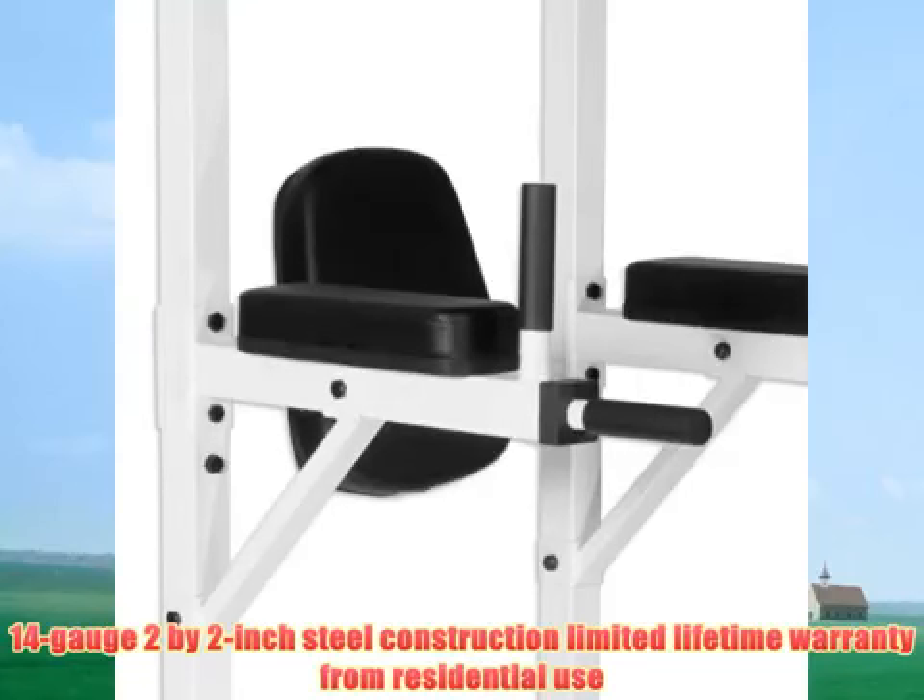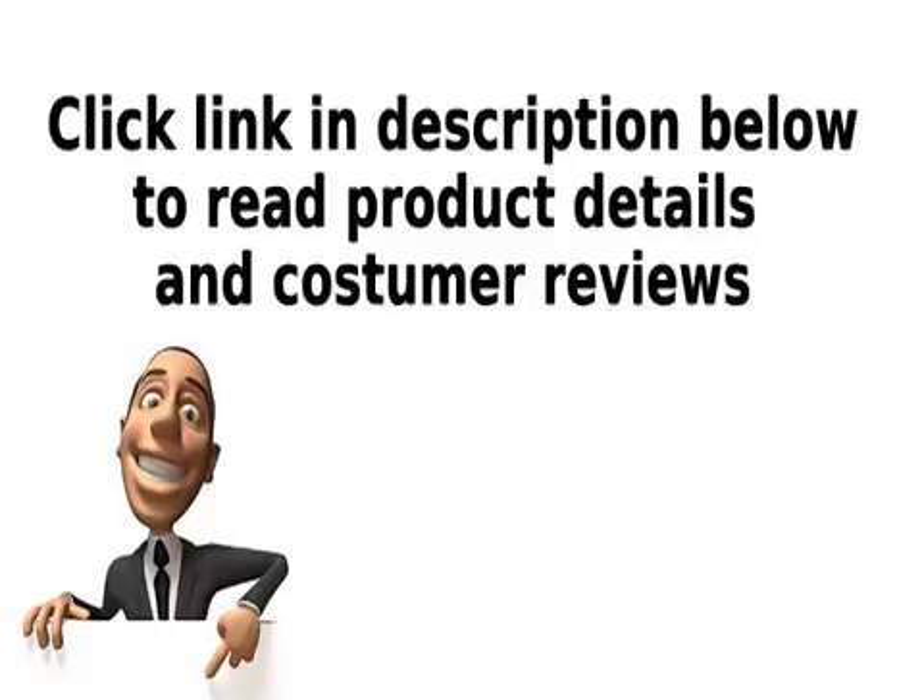14-gauge 2x2-inch steel construction, lifetime warranty for residential use. Click the link in the description below to read product details and customer reviews.